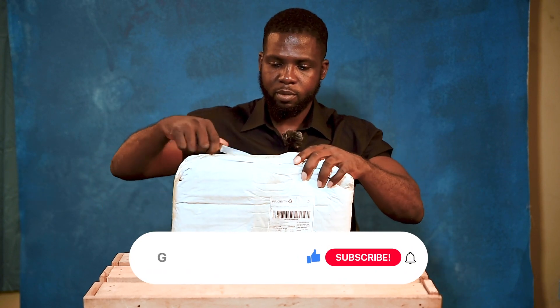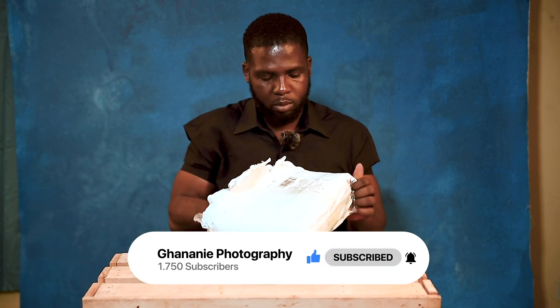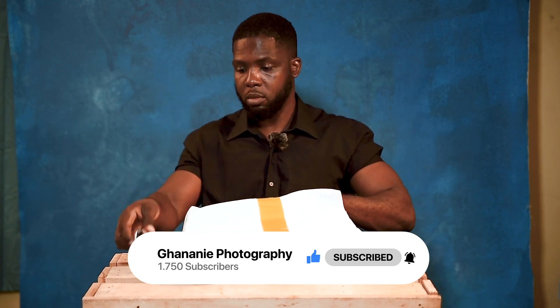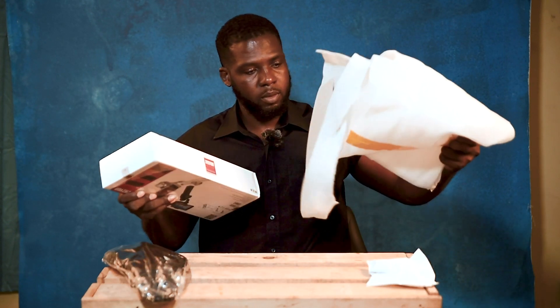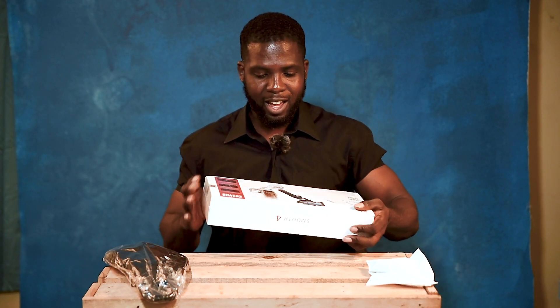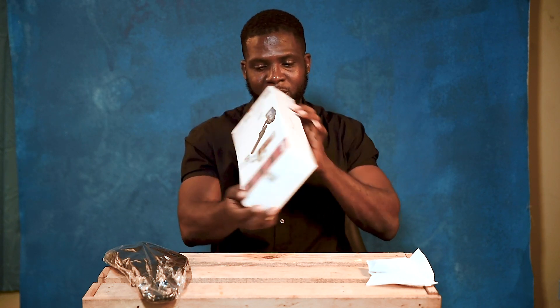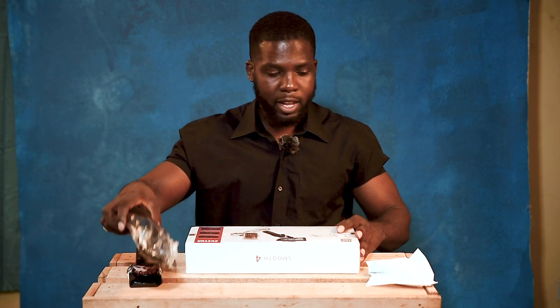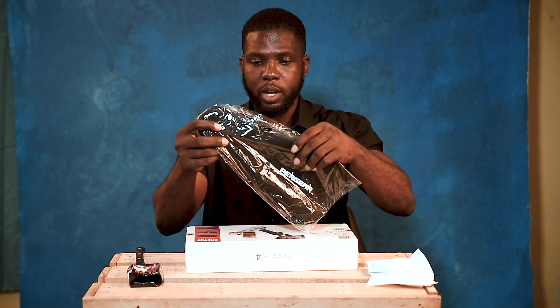I got a knife here. And ta-da! This is our sweet baby — that's the Zhiyun Smooth 4 Mobile Gimbal. I bought a complete package, it came with a carry case.